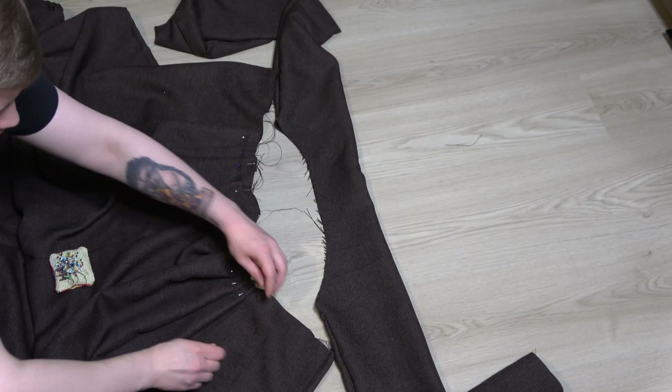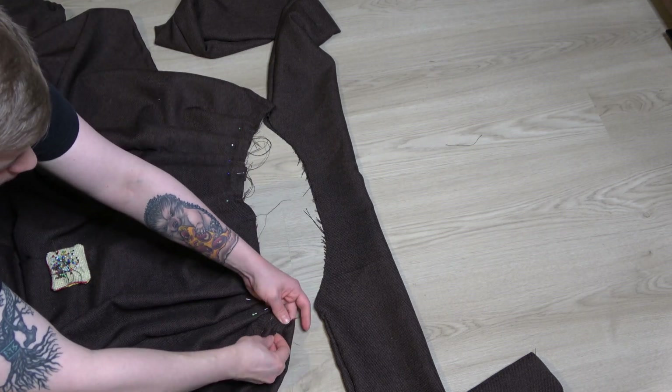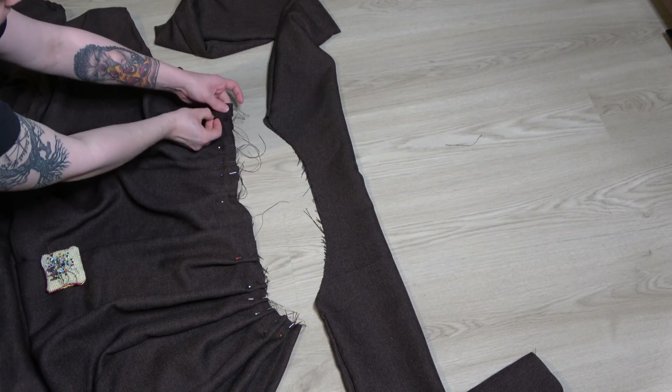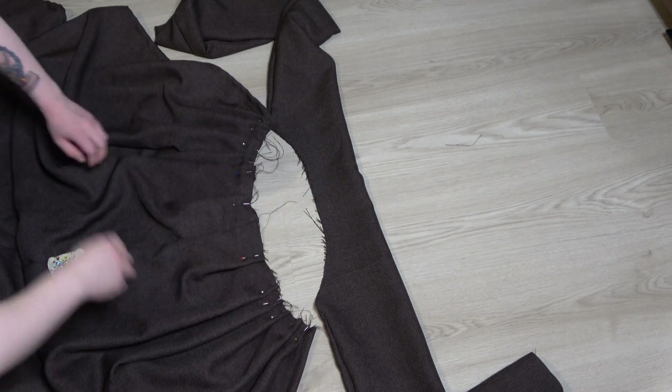Once you have all those sewn together, pinch the back parts enough so it fits the scarf part. Just pin those in place and try to sew it together.